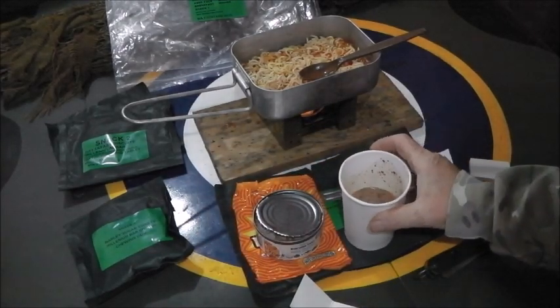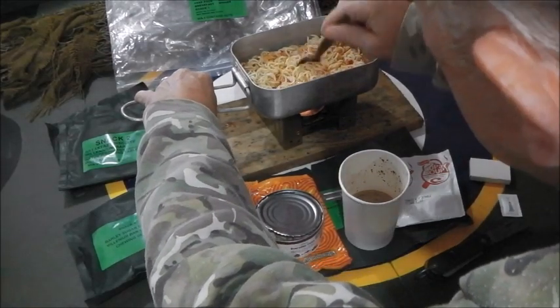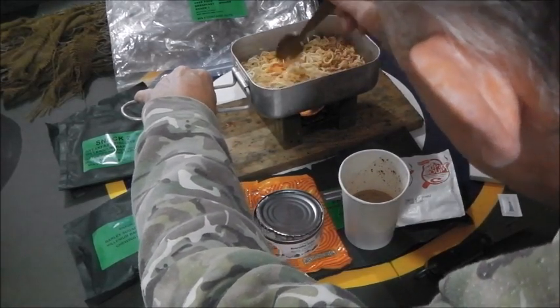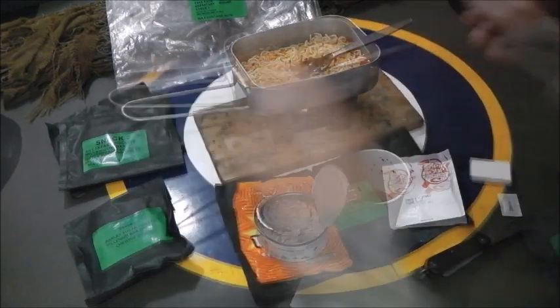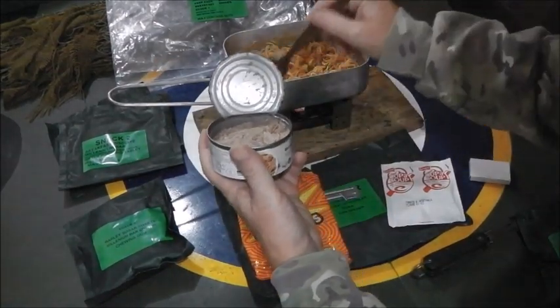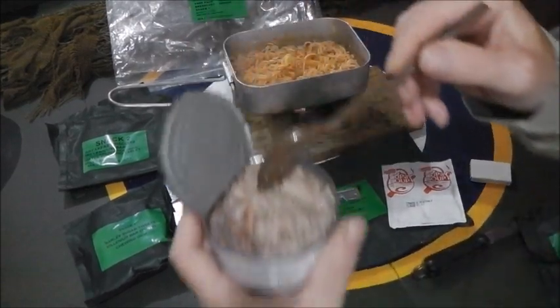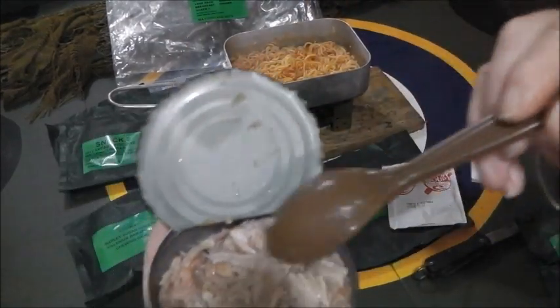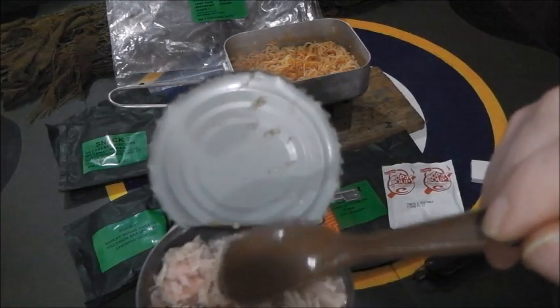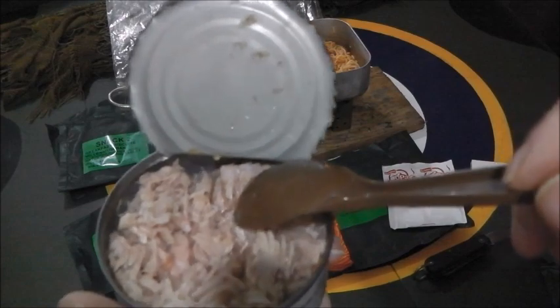So we'll wait a few minutes for this to warm up and soften nicely. They're ready - I'm going to dump the tuna in. If you look at the tuna, this is typical of Tesco, their own product - you can see it's all made from the mechanically recovered bits.